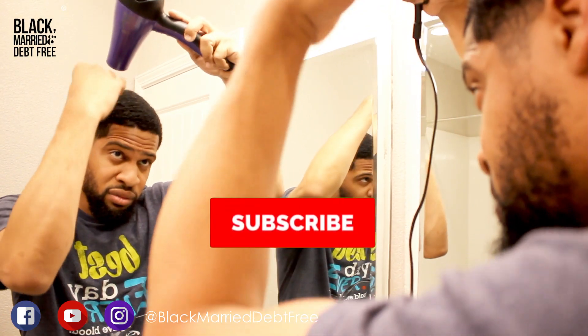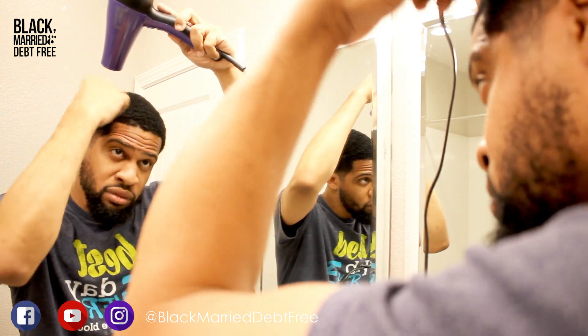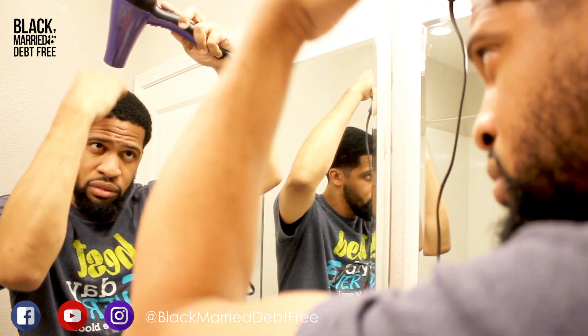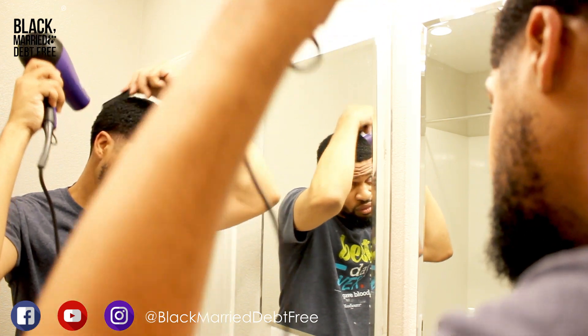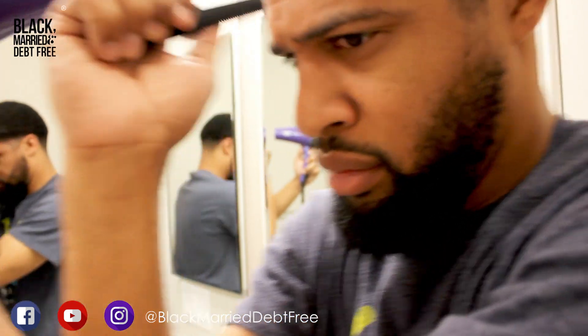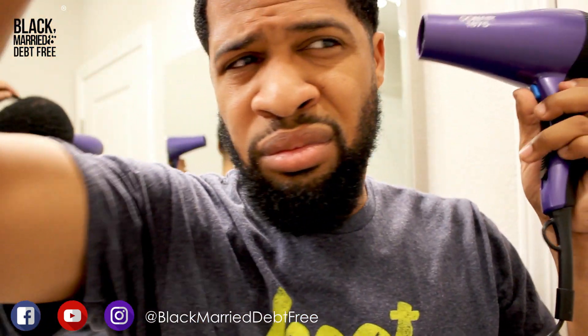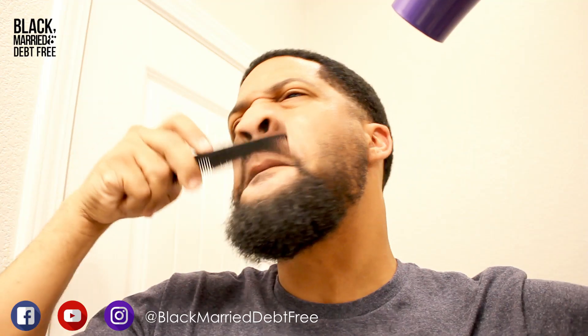First, as I showed earlier, I use a purifying shampoo that really strips the hair because we want to get it as dry as possible — that's going to give us the best blend while we're cutting. I'm combing it through and blow drying it, making sure it is bone dry. That's how we want it. I'm doing the same thing with my beard and mustache because we want to get the crispiest line we can.